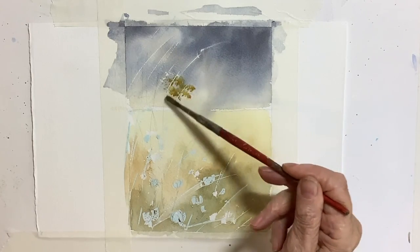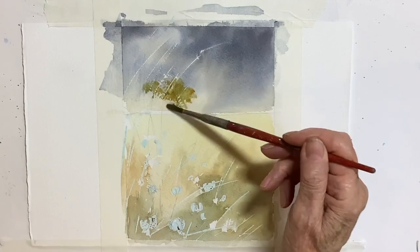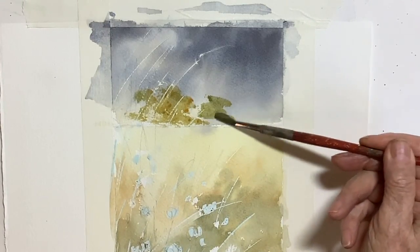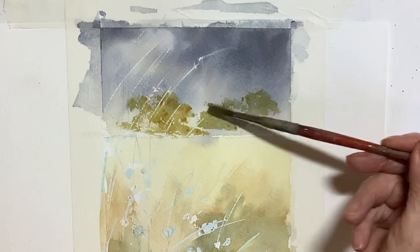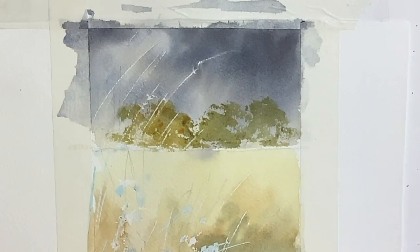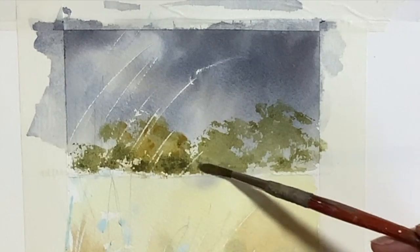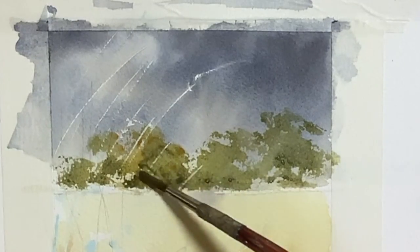I put in the distant trees when the sky was totally dry. These could have been wet into wet, but I rather like the effect of using dry brush work on trees in the distance. The colours I'm using here are ultramarine with a bit of raw sienna, and I'm varying the green with some darker and some lighter areas. If you're interested in dry brush work, I'll put a link in the description box to a video I've done on that. As you can see, I'm using the brush on its side with not an awful lot of paint on it. This is a really old brush — taped up to keep it together — but it's a favourite for this sort of work, so don't feel you always have to have brand new brushes. All your brushes have got a purpose.